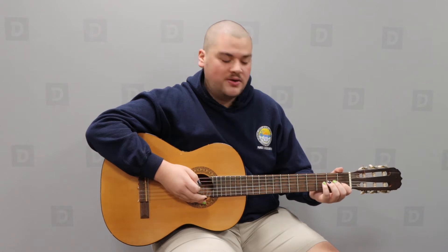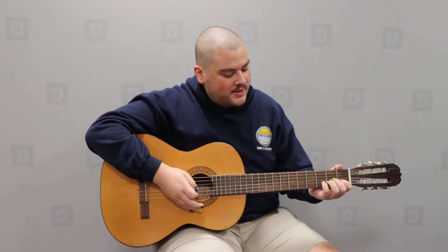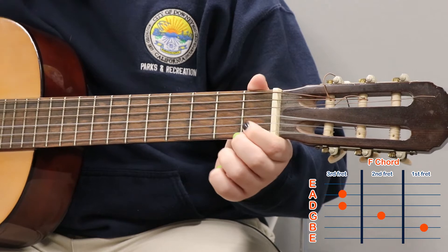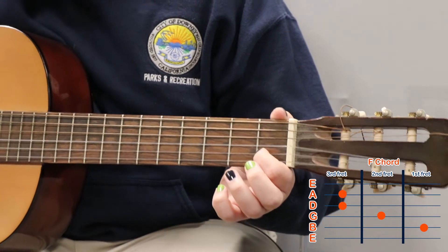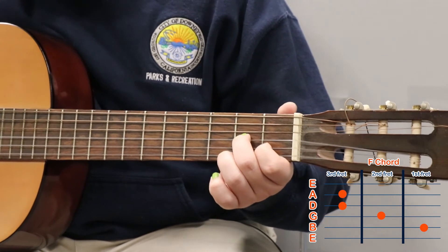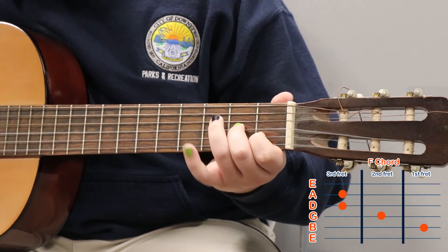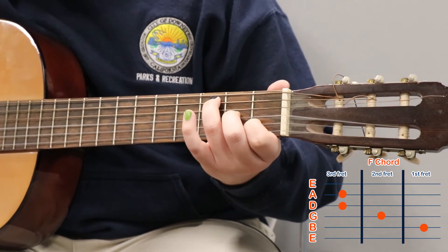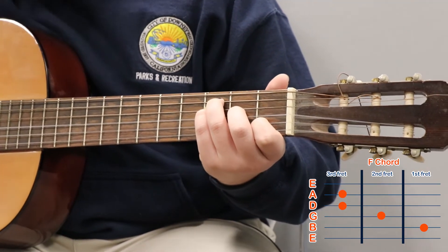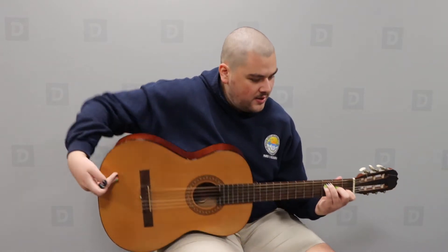Once you have that, we can learn. The first part I'm going to teach you is the F chord without the bar chord. You take your index finger and place it on the first fret of the B string. Next, take your middle finger and place it on the second fret of the G string. Next, reach your ring finger, skip the D string, and go straight to the A string. Then tuck your pinky right beneath that on the D string. If you're having trouble, make sure you lower your thumb so it's not poking out and give yourself more room.